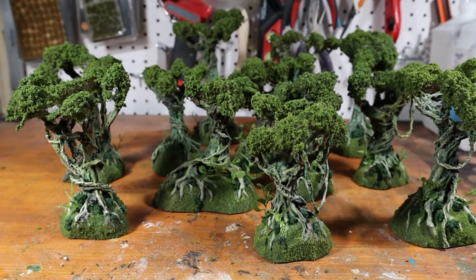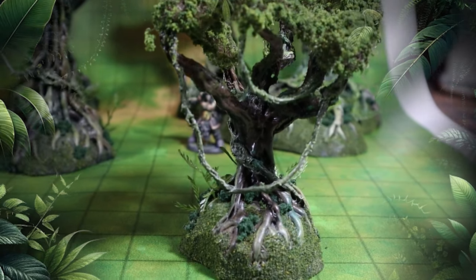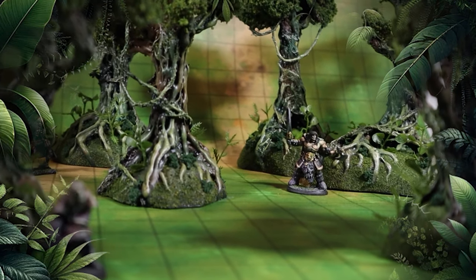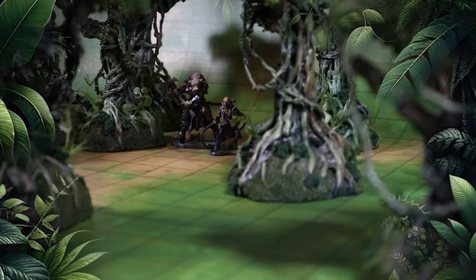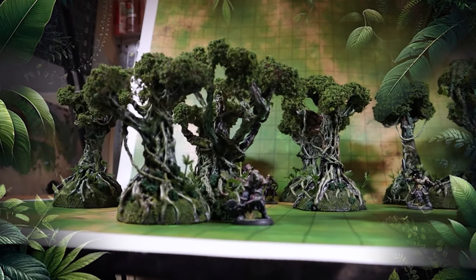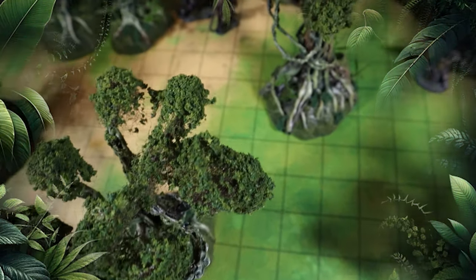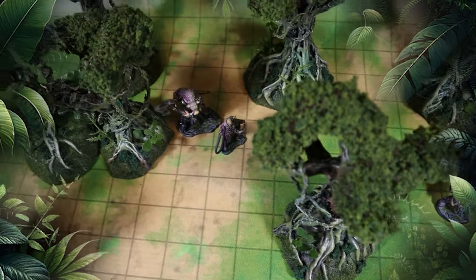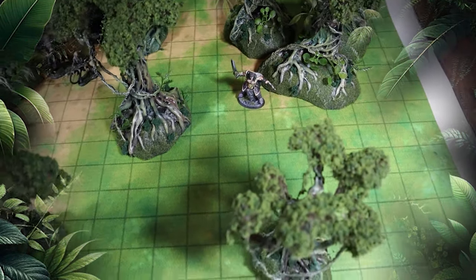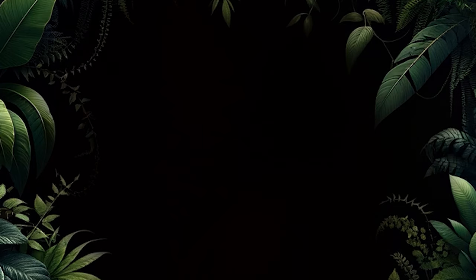And there you have it. Let's take a moment to admire our handcrafted jungle trees with some glamour shots. For those of you who prefer a more in-depth experience, I've also created a longer, unscripted version of this tutorial. It's a real-time walkthrough of the entire crafting process.